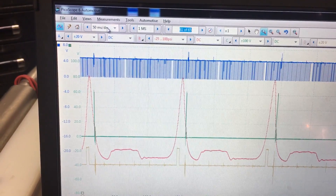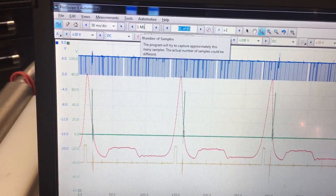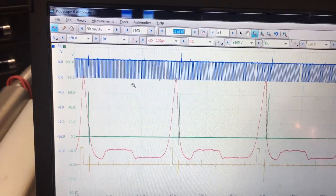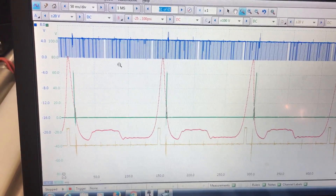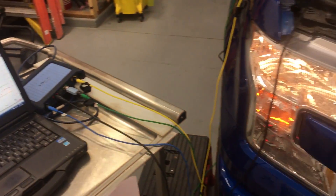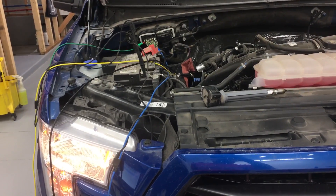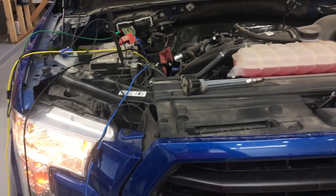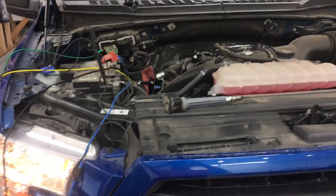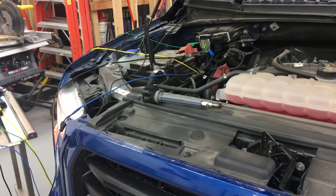Up here we've got them running at 50 milliseconds per division. You can crank up your sample rate, but then you end up with a really big file. So this is all I wanted to get today — saving it for known goods for later. So if the car comes in broken with this engine, I can analyze it against what I have and determine what is broken. Thanks for watching, guys.